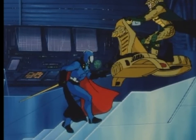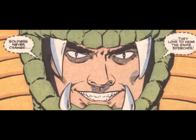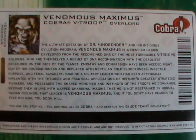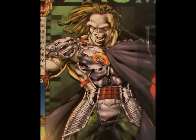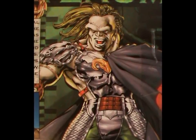Meaning that Cobra Commander did the same stupid thing twice. At least in the cartoon, the commander had the excuse that it was forced upon him by the rest of Cobra because he screwed up so much. But in the comic, yeah, it was all his idea. So now we do come to the file card. The most interesting thing here is that there is no mention of General Hawk at all. In this version, he was created by recombining the DNA of all the different kinds of Venom Troopers. They also implanted him with the theories of history's greatest strategic thinkers — Sun Tzu, Napoleon, and others.